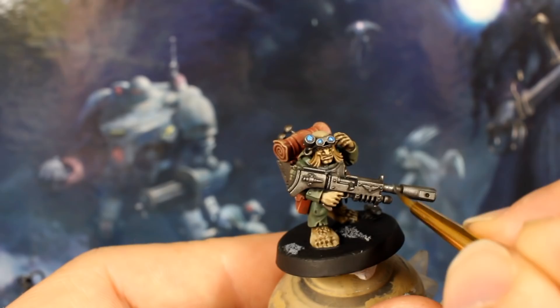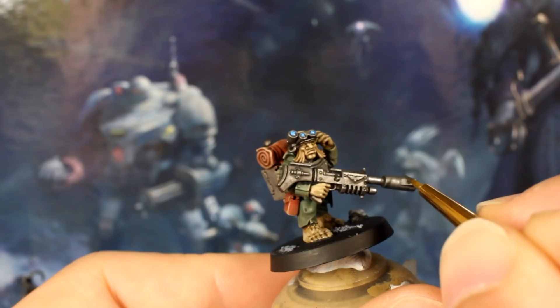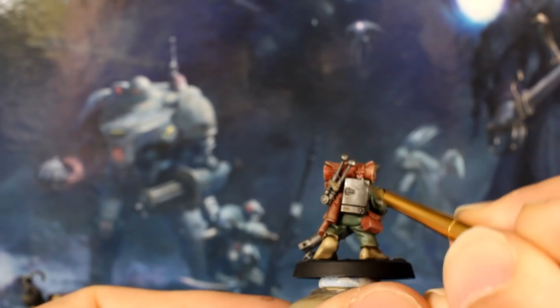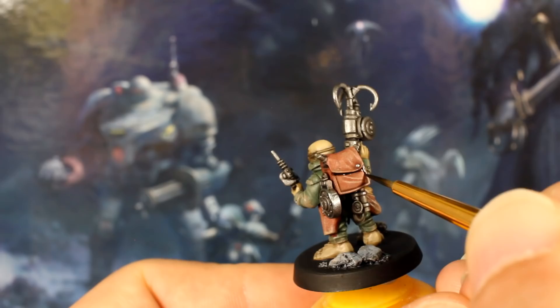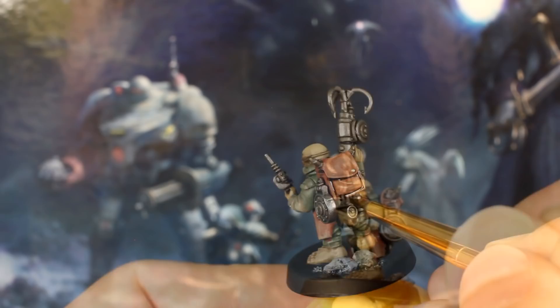Now we'll use our silver paint unthinned just to catch some of the metal areas to simulate tarnishing and wear. Once you're happy with how that looks, thin the paint slightly and pick out some of the little bolts and button details on the models too. Finally, use your black wash and your detail brush to add some panel lining. Guy reinforced the lining of the armour plates on their chests, separated similar colours like the food in the bag, the skin and the sleeves, and added a recessed shade to the buttons he just picked out with the silver.